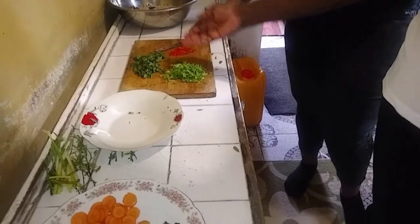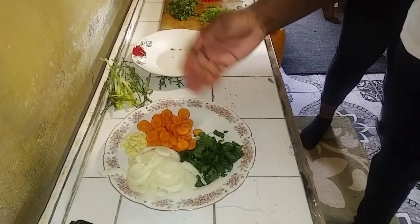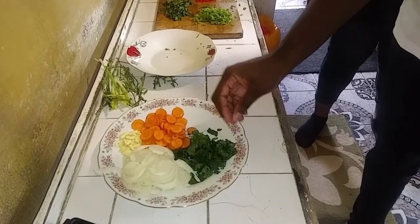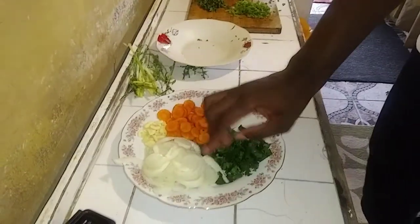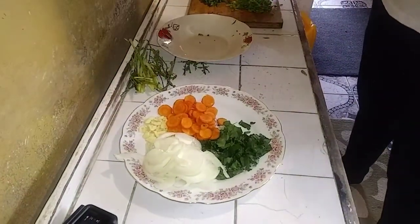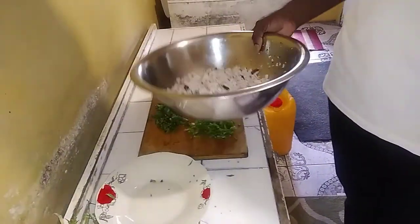So we have our seasoning ready. We have our celery, mardman pork, sweet pepper, carrot — this is the celery, this is the mardman. Onion, garlic. And then we have fresh coconut, grated coconut too.